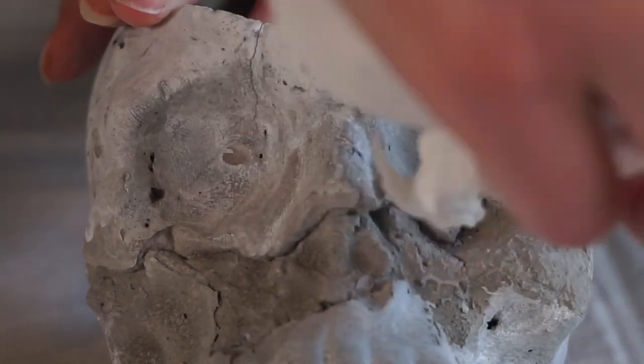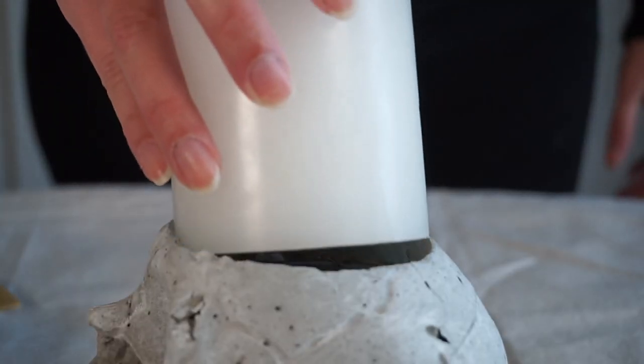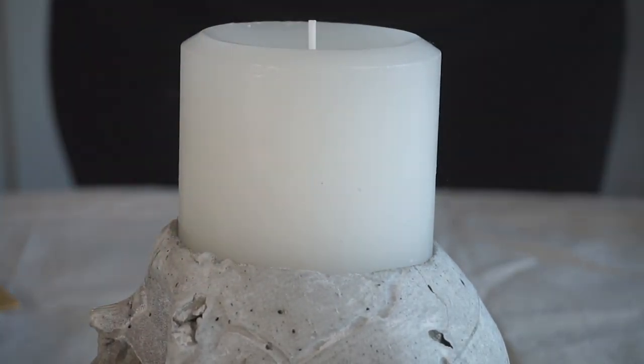Then all I had to do was add that candle right into the top, and I was all set with this spooky little candle holder.